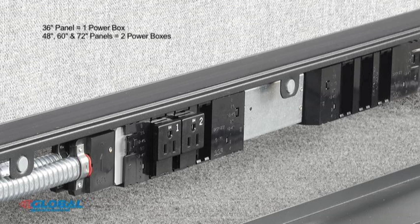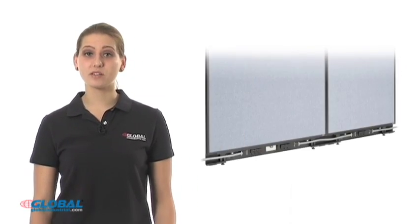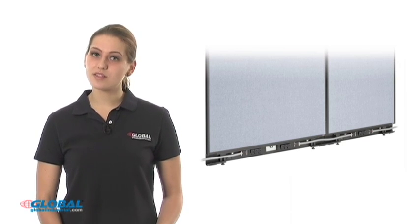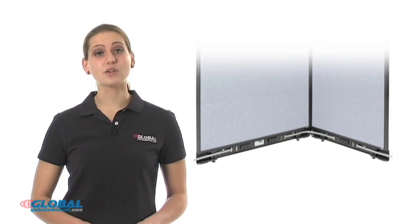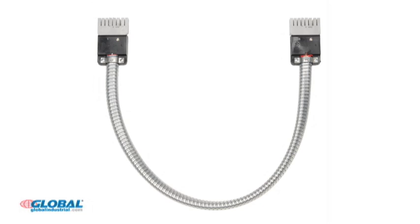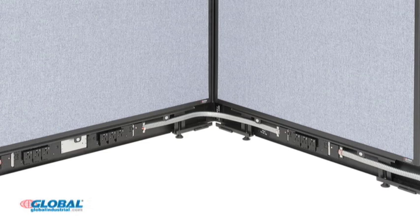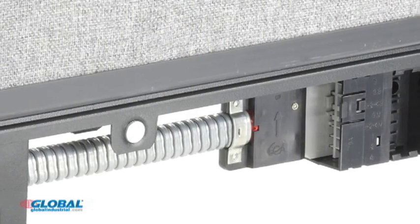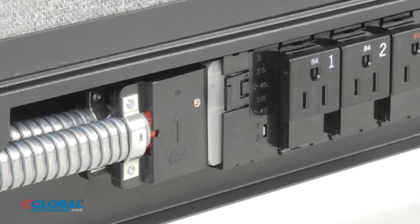Depending on the width of the panel purchased, either a single or double power box assembly is included. For cable installation in a straight connection, we recommend using the panel to panel cable included with the partitioned raceway. But since we're making a corner connection, discard this cable and use the extended corner cable included with your connector kit. The corner cable is used when connecting power boxes around a 90-degree corner or across a three-way or four-way connection. To install this cable, push the cable into the power box until the cable is fully inserted and the latch is engaged.